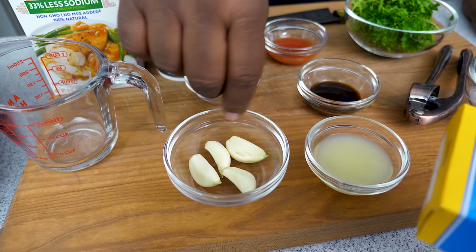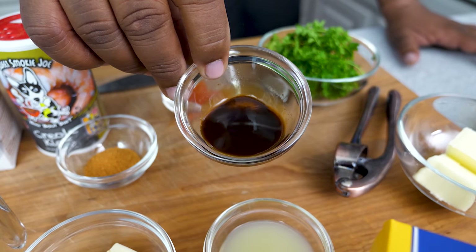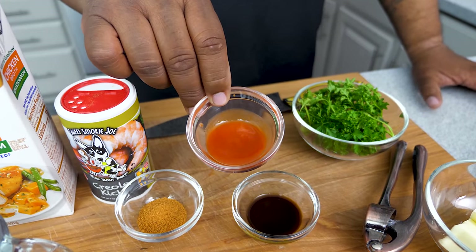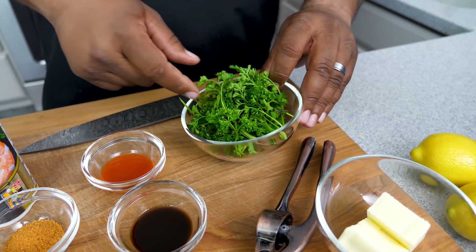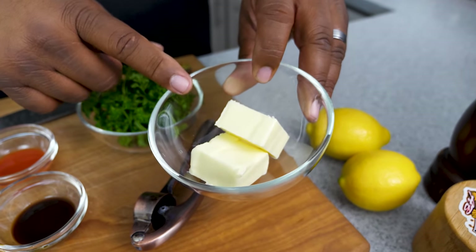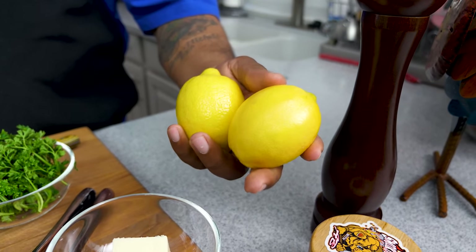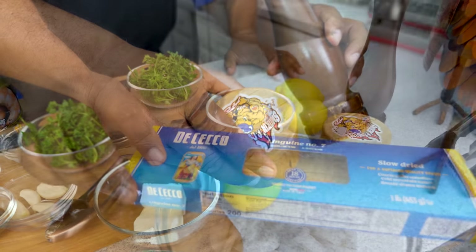We got garlic cloves, fresh squeezed lemon juice — I'll put it on the screen — that's that W sauce. We got a little bit of hot sauce, and for garnish this right here is just our parsley, curly kind. These are two tablespoons each of butter. You're gonna have some lemons — you can see I already squeezed them — and then we got salt and pepper.